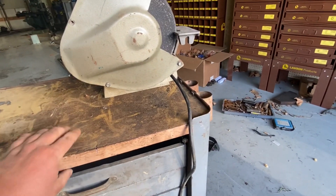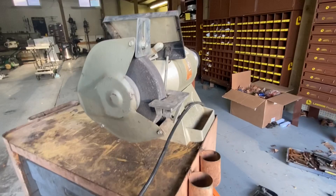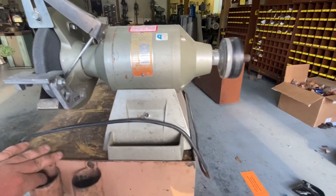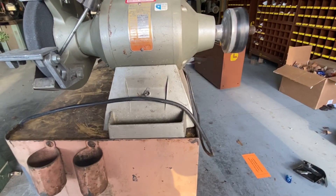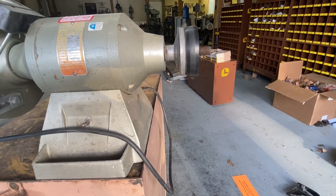So we got it off. I've been messing around with where I'm going to put it on there. I think I'm going to favor this side. I'm not going to put that thing back on there - I'm going to put a wire wheel.